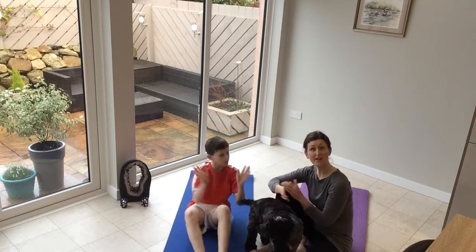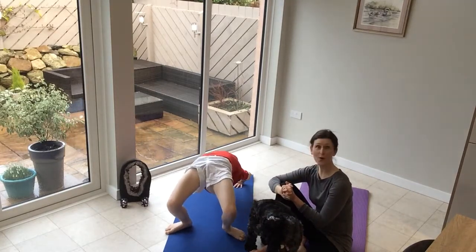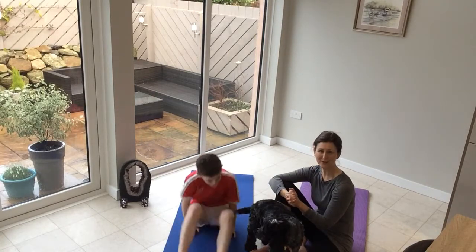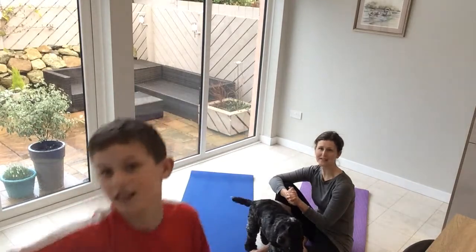Well there we go — that's our attentive bridge. Well done, Sam! And there you go — that's the wheel right at the end. My goodness, finishing with a bit of pizzazz.